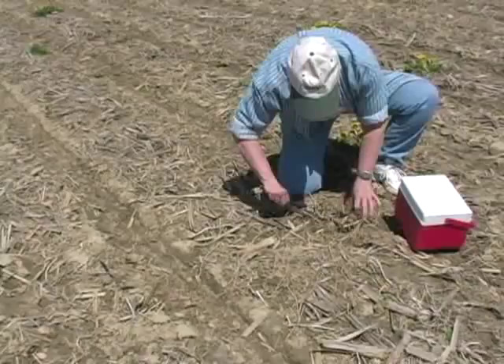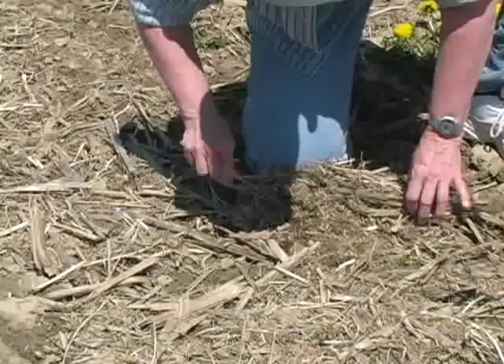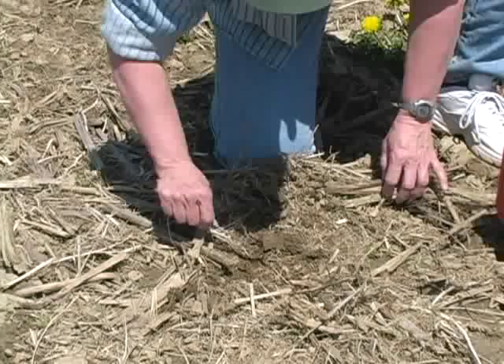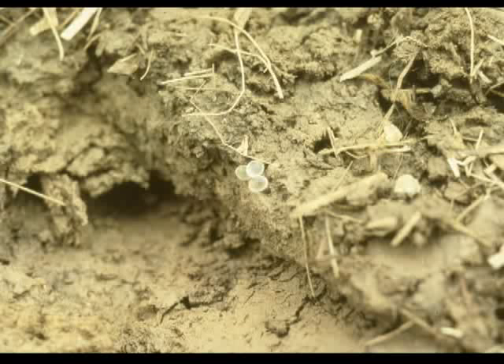You will need to get on your knees and begin to move the crop residue away from an area about a square foot in size, all the while looking for eggs or batches of eggs on the soil surface. The eggs can be found singly or in groups. You also should scrape the surface of the soil and look for eggs that might be just below the soil surface.